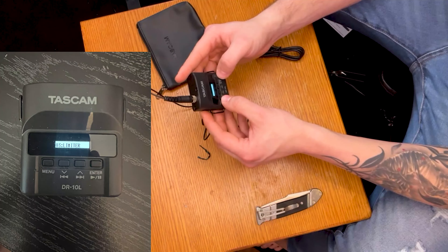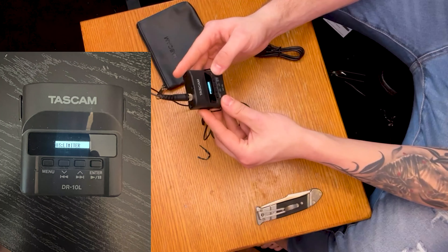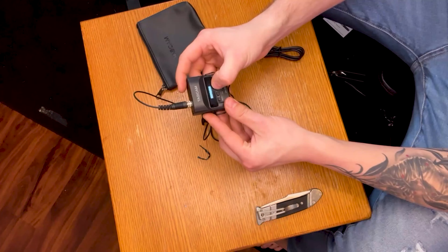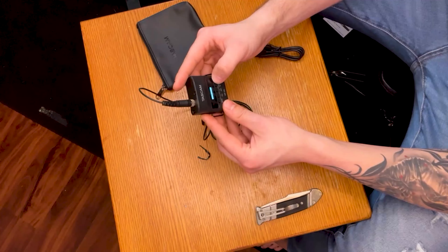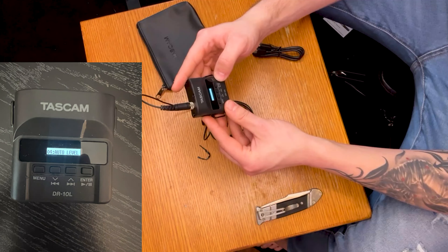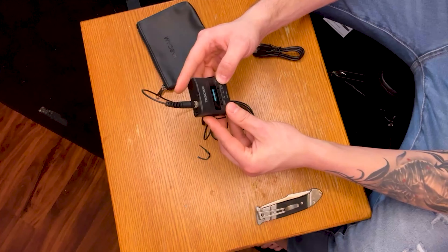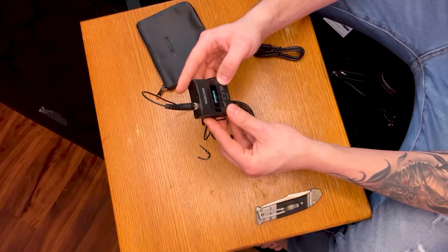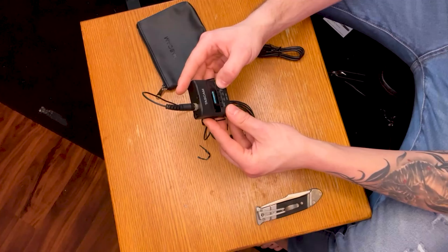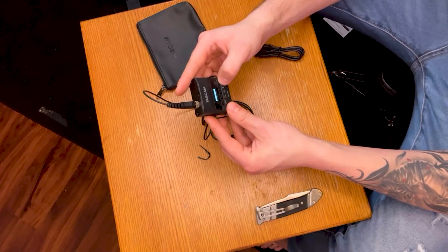We'll slide over to 'limiter' and click that. This keeps it from peaking, so we want to turn that on — we'll go to 'on' and enter. After limiter there's 'auto level.' Basically, there's no way to actually monitor this device since it's going to be isolated on your hip or side. So you want to enable auto level adjustment for sure. We'll do enter on that as well.